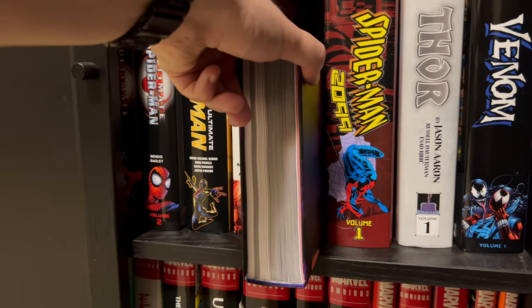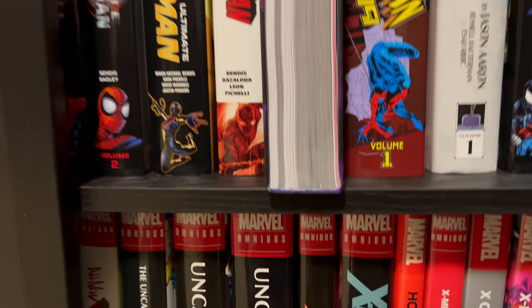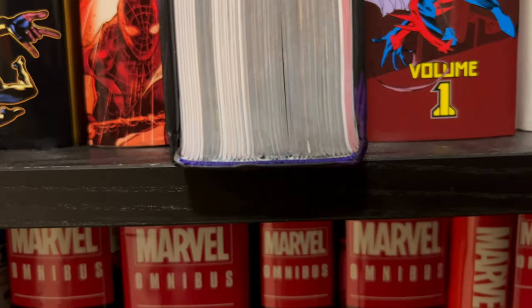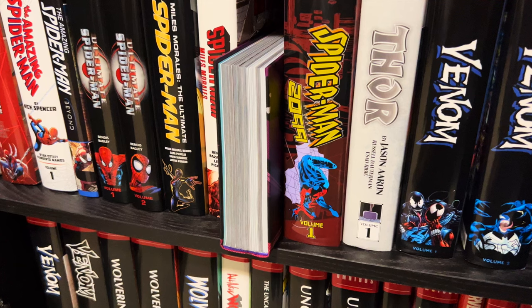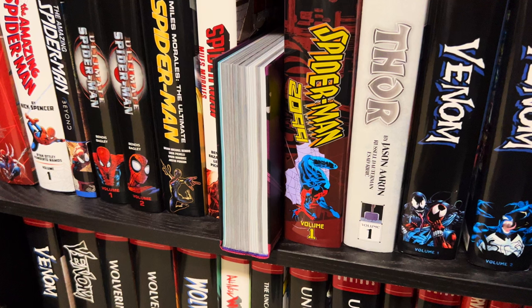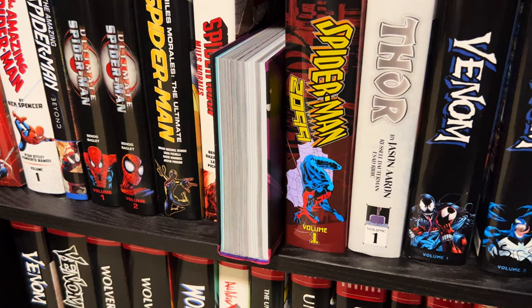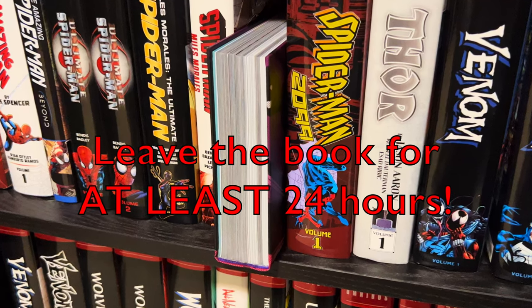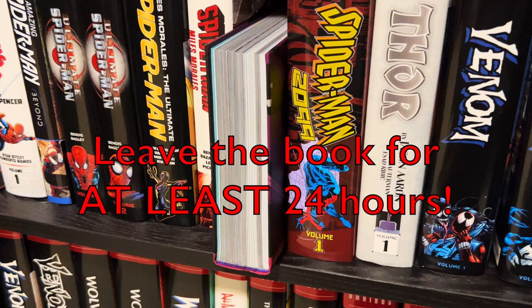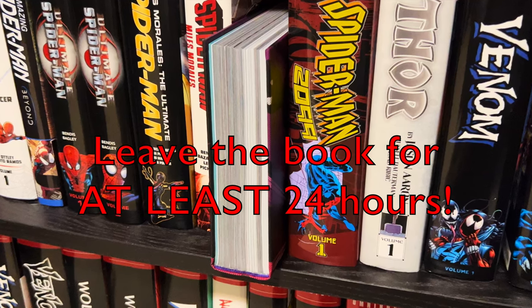Now you're going to want to close your book, place it on your shelf spine-side down, and put pressure on both sides. Keep in mind that some more glue might leak out at this point due to the weight of the pages, so you may need to wipe away a little bit more excess glue. Leave the book alone for at least 24 hours — a little bit longer if you can — just to give the glue time to dry and properly cure.